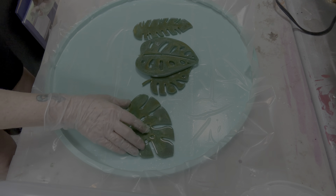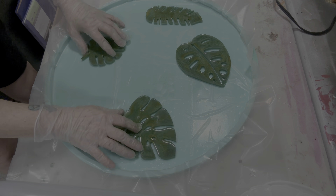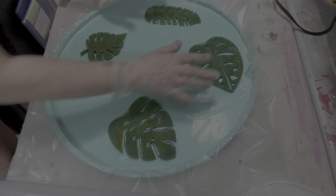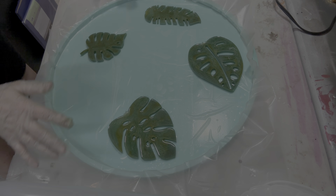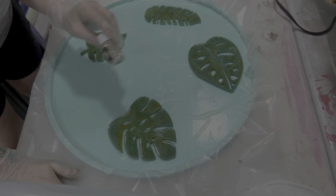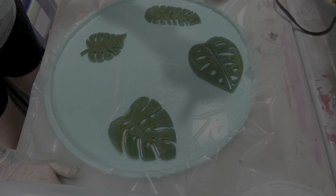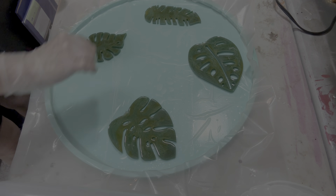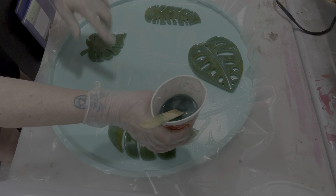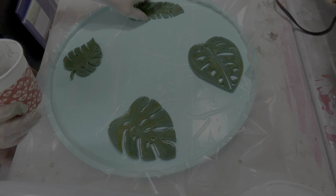My game plan is I'm going to put these leaves throughout this bowl. And then I'm going to pour clear. I was thinking I'd put a little bit of the glitters that I put into the frog in here, because I need a little something. And then I had made this green — I was going to kind of do just some faint lines, like connecting the leaves. What do y'all think?